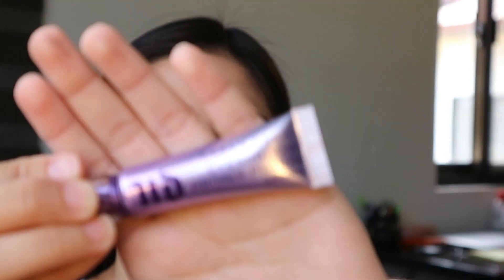So first of all, ipaprime muna natin yung ating eyes. And I'm using, again, this Urban Decay Eyeshadow Potion Primer.